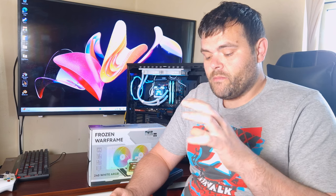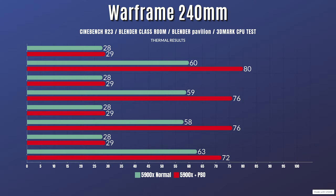For thermals, I've done two different tests running Cinebench, Blender, and 3DMark CPU test. Out of the box with the 5900x drawing about 141 watts: Cinebench 23 — idle 28°C, max 60°C; Blender Classroom — idle 28°C, max 59°C; Blender Pavilion — idle 28°C, max 58°C; 3DMark CPU test — idle 28°C, max 63°C.